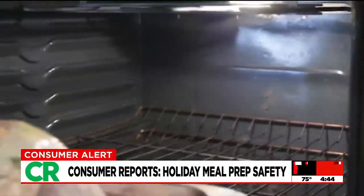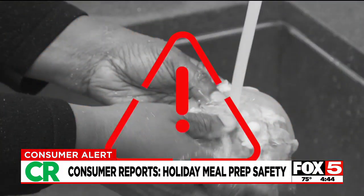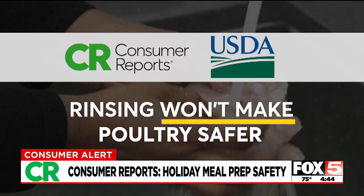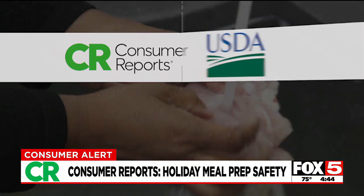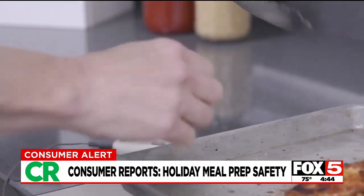Rinsing off the bird is what many of us do with our Thanksgiving turkeys before they hit the oven. But spoiler alert, according to Consumer Reports and the USDA, rinsing won't make your poultry any safer. In fact, you may be doing more harm than good. Rinsing raw poultry won't eliminate salmonella or other harmful bacteria that can make you sick. Only cooking it to 165 degrees can do that.